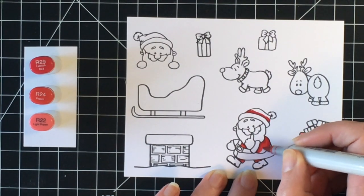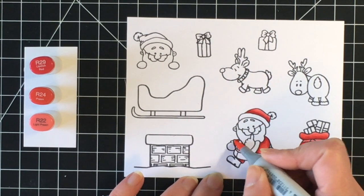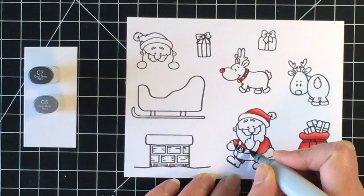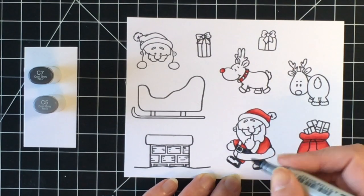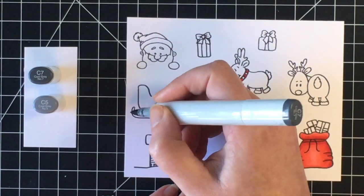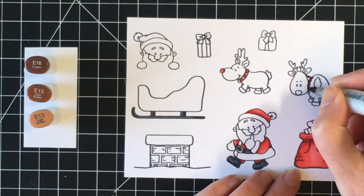I have to admit I had a little bit of trouble coloring this Santa Claus — he tripped me up with what I should color what. I've done his suit and now I'm doing this little piece on his cuff, which technically should be white but it didn't look right, so I ended up coloring it red. The second thing that confused me is that he's got one finger up with no glove, but the other hand looks like it has a glove. I ended up coloring both hands in a skin tone.